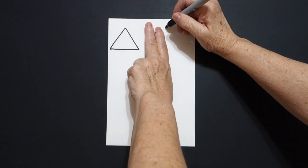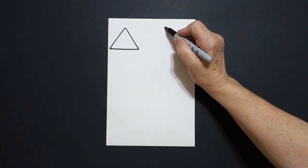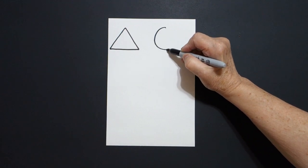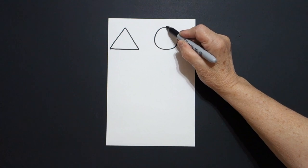I take two fingers on the right and I put a dot, and from that dot I'm going to draw a curved line around, over, up, and connect.